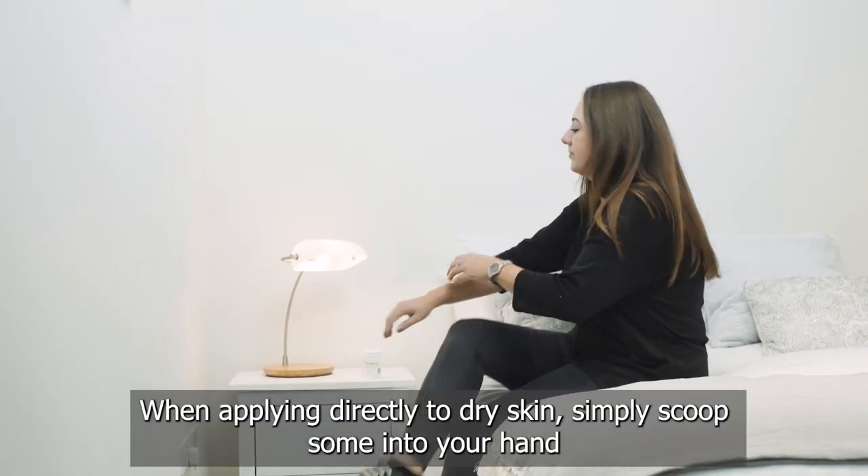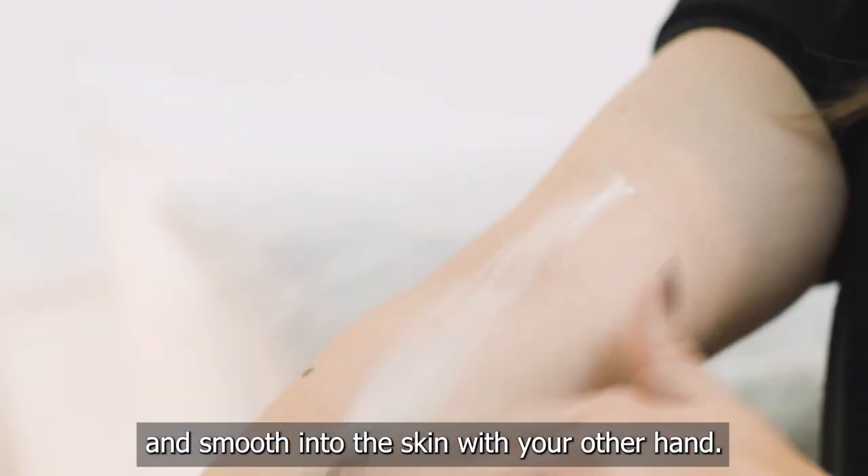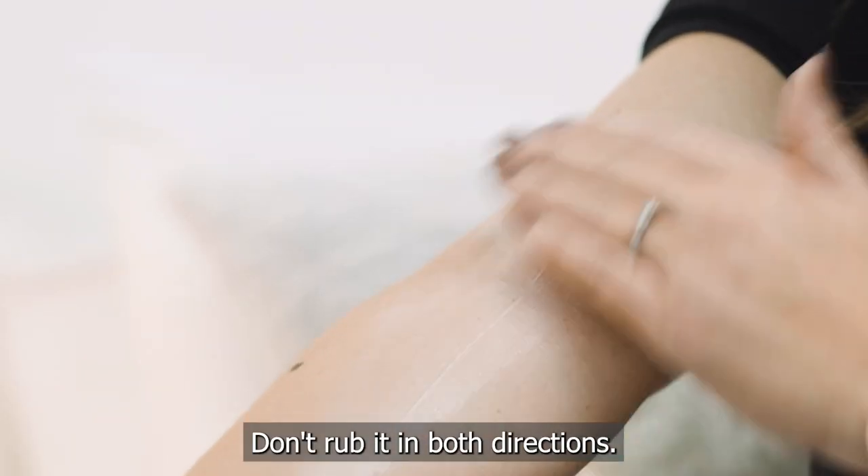When applying directly to dry skin, simply scoop some into your hand and smooth into the skin with your other hand. Don't rub it in both directions — smooth it in the direction of any hair.